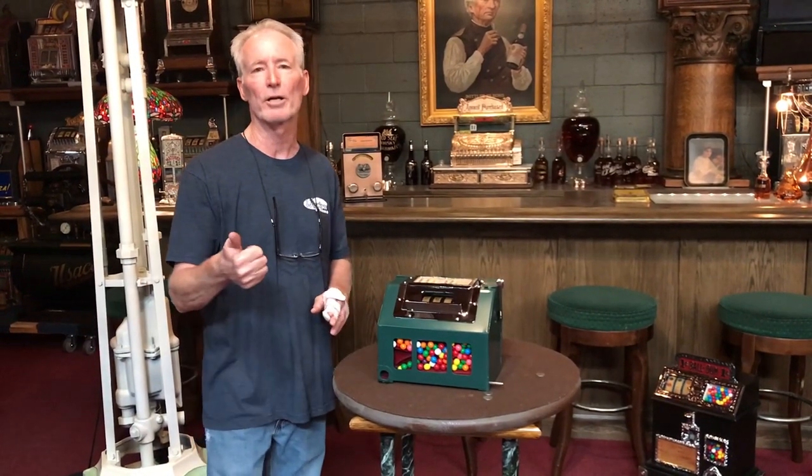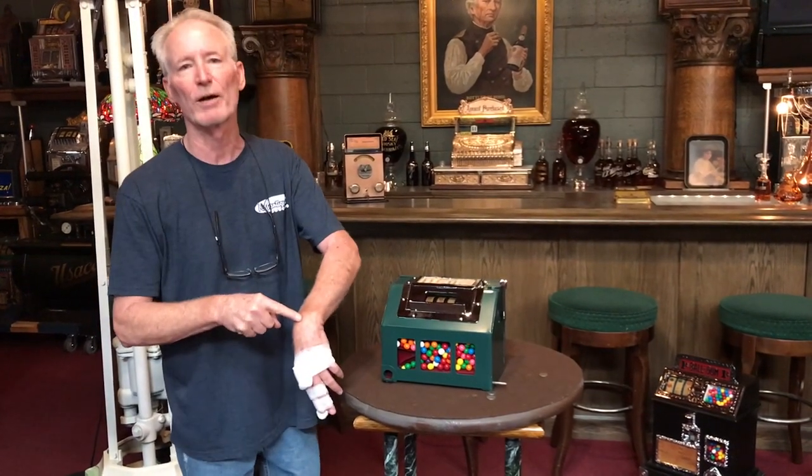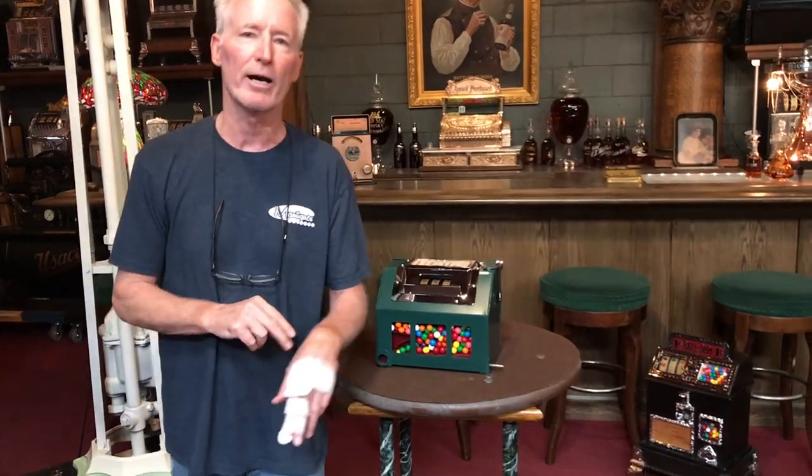Beautiful little trade stimulator, it's ready to go if you want it. It's 11 now — call us in an hour, we'll have it out.